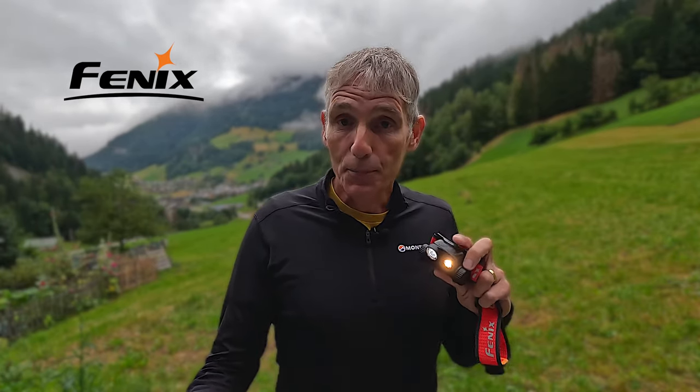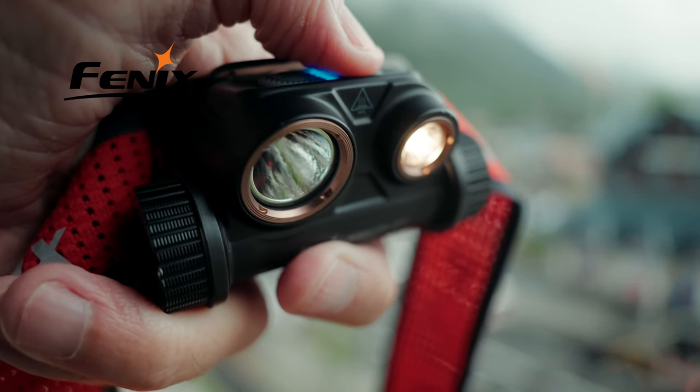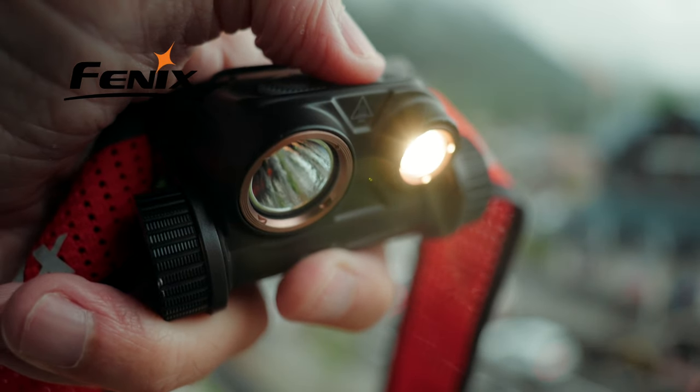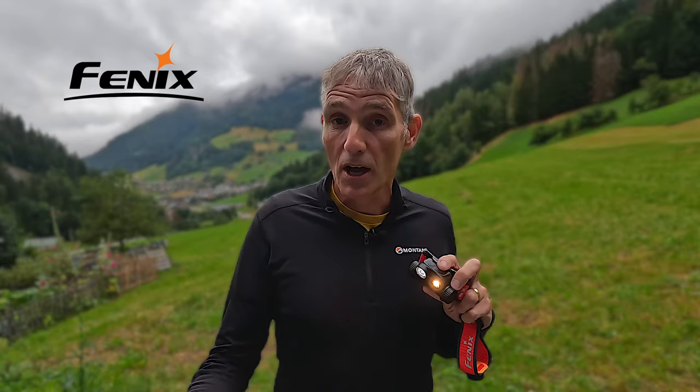Each spot also has three brightness settings. Press and hold the on-off switch to turn the beam on, and then a short press cycles through the low, medium and high brightness settings. Obviously, the brighter you have each spot, the more that will impact battery life.